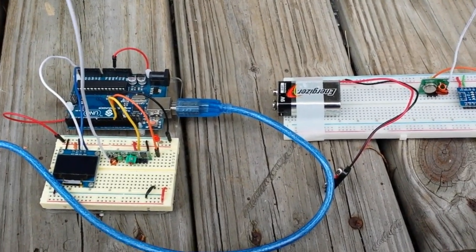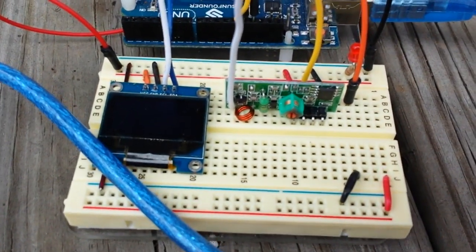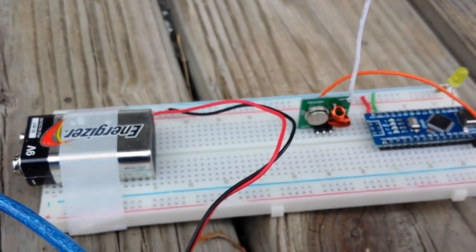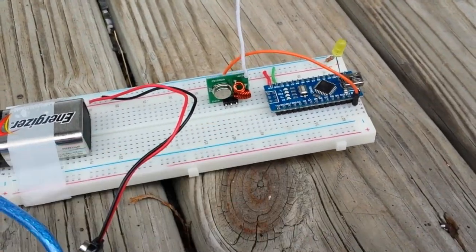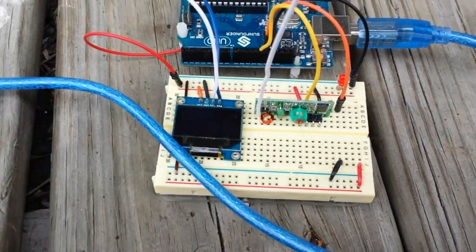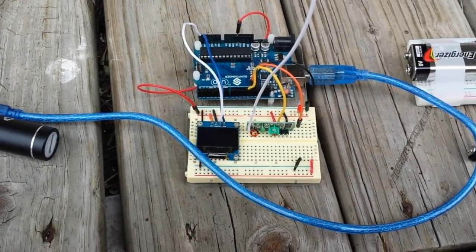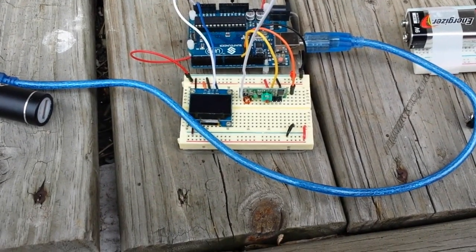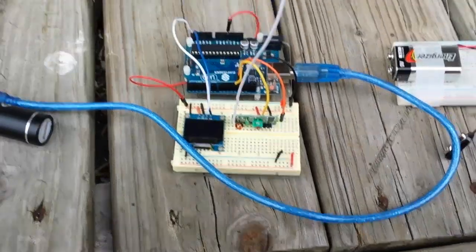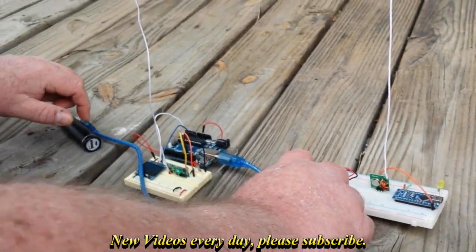Hey, what's up guys! Today we're conducting the distance experiment with the Arduino RF links as I had promised. I've got the transmitter set up to just count up, and the receiver has a little OLED so that my assistant Salmonella, world-renowned video game researcher, can watch and find out when it stops. When it does, we'll measure the distance and know how far we can go. Professor, if you would kindly point your phone at our Arduino, I'm going to start by plugging in the transmitter.